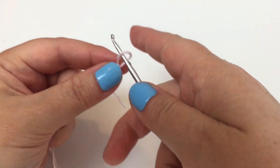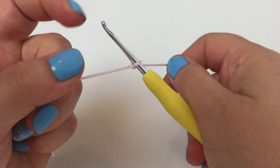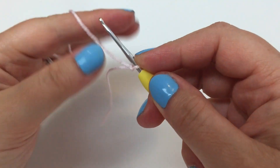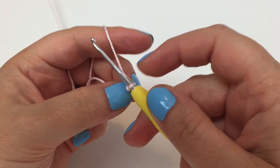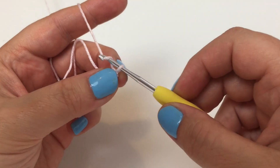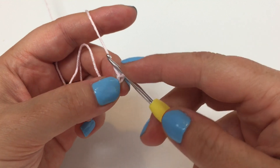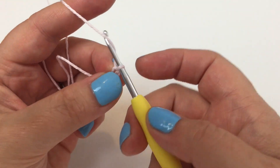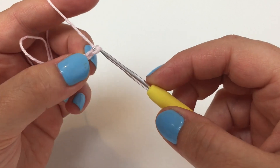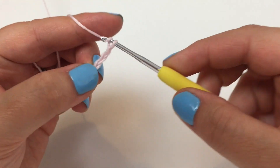Let's try it that way with Amanda's special method. I would urge you to actually test this yourself because it's easier to see the difference when you make it yourself - it's not so easy to see on camera, particularly with a small hook and small yarn. But trust me, it works really well. So, five chains: one, two, three, four, five.